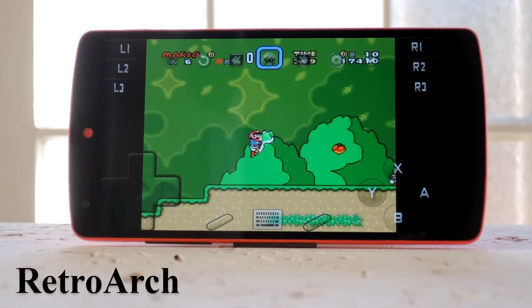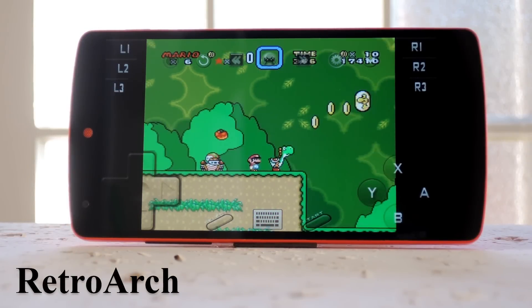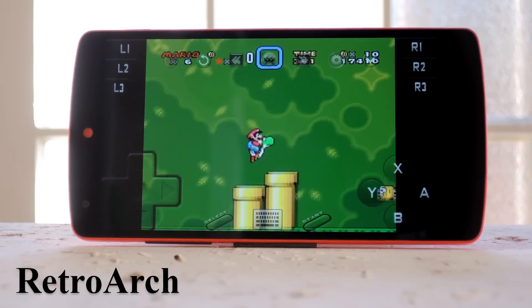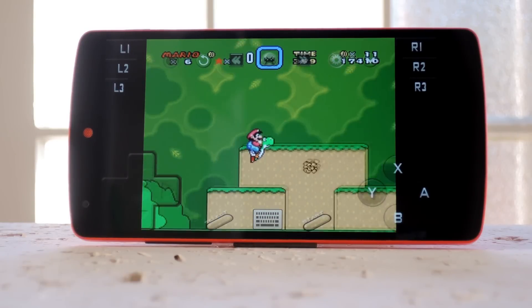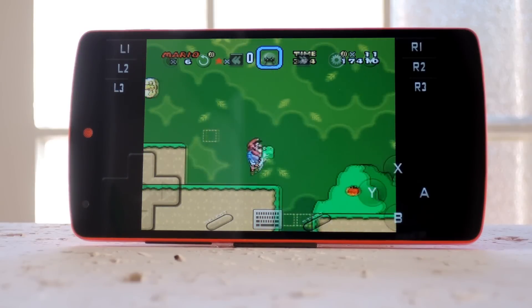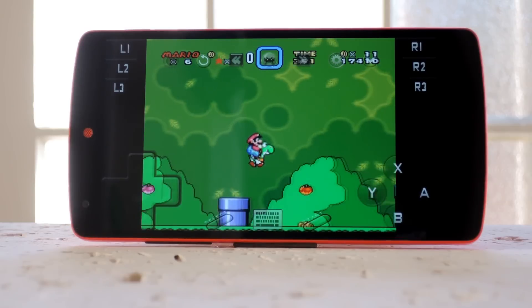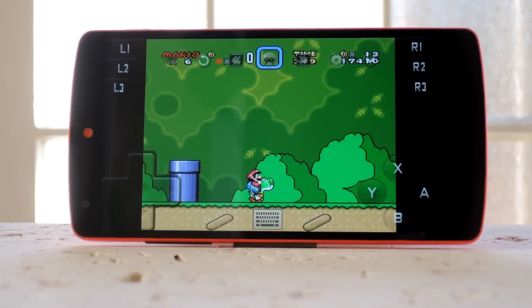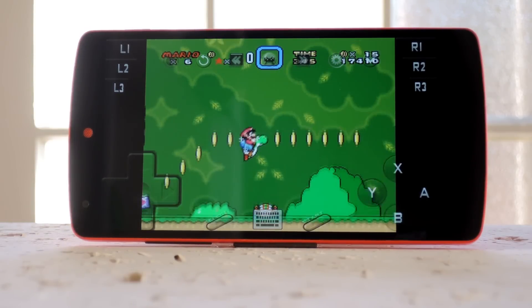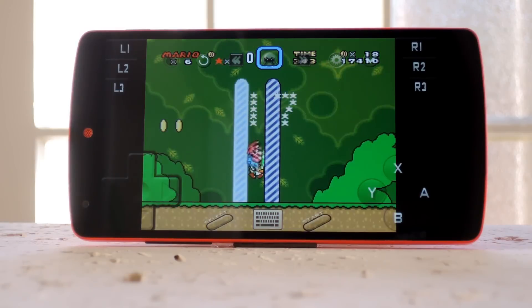First up is RetroArch. This is like the Swiss army knife of emulators, since you can load up cores for tons of different consoles and arcades. There are actually some consoles that have multiple cores available, so you can experiment with those to find the one that works best for your device. For the most part, all of the cores I tested ran flawlessly, so it's definitely a solid option for pretty much any console that you want to emulate.